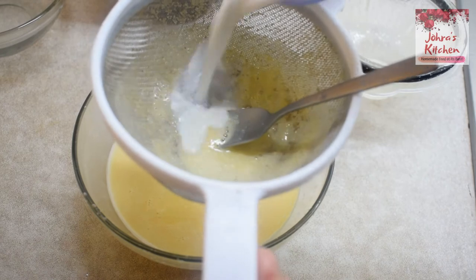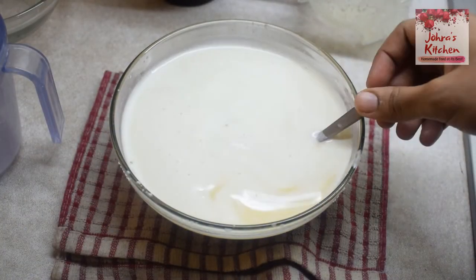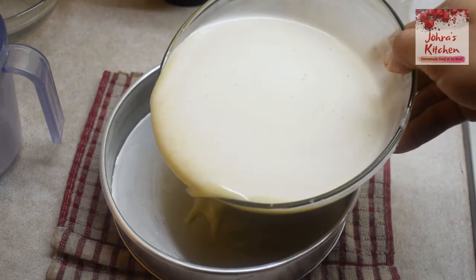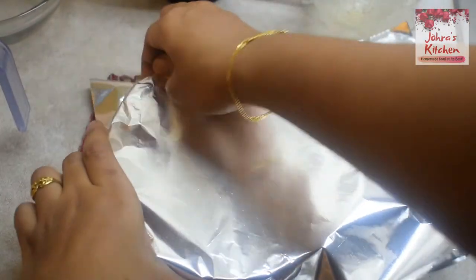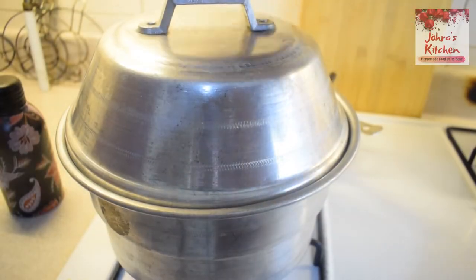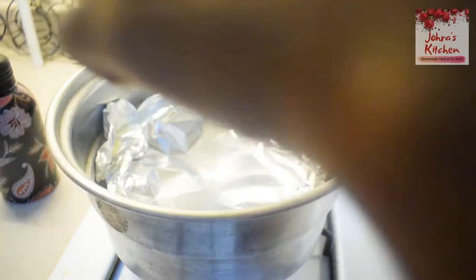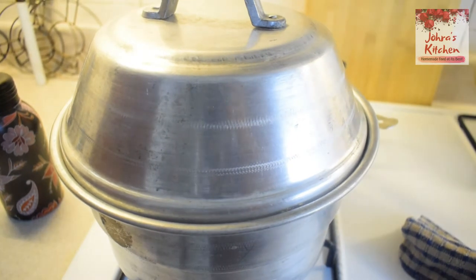We will mix these ingredients together. Add a little bit of salt and pour the mixture into a baking tin. Place it in the tin with a stand and put it in the oven. It is ready for baking.